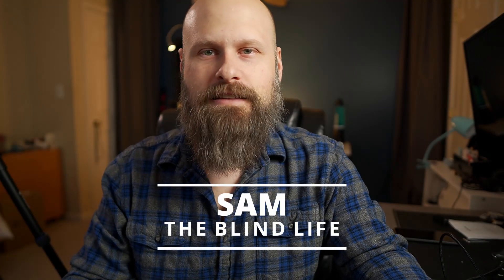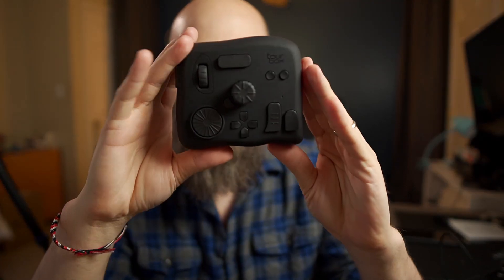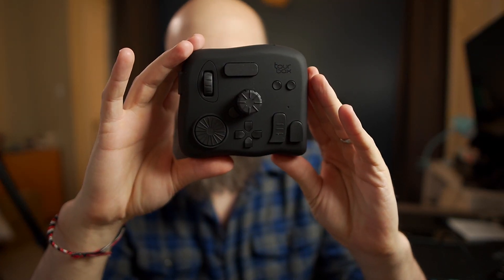Hey guys, it's Sam. Welcome back to The Blind Life. Today we're going to be talking about this guy here. This is the Tourbox.